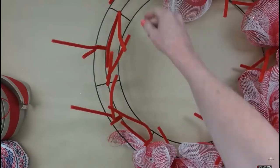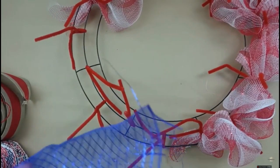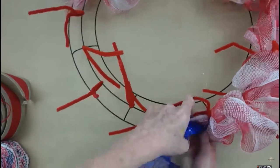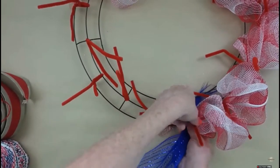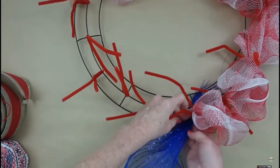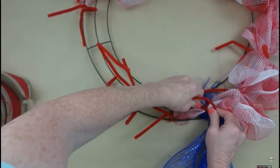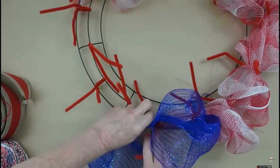The burlap ribbon I'm using came from Walmart on clearance years ago — crafters hold on to things. I've got some blue, so let's add it in. We'll make it kind of like an American flag — mostly red and white with a blue section. So this was sort of an experiment. I'm going to untwist my little tie, holding everything together, place that blue mesh in, put the frayed tail from the edge underneath, and then tightly twist it down.